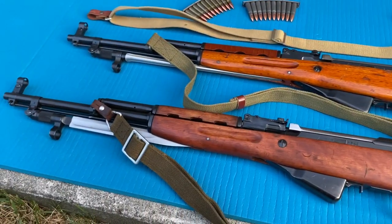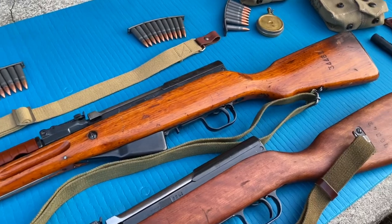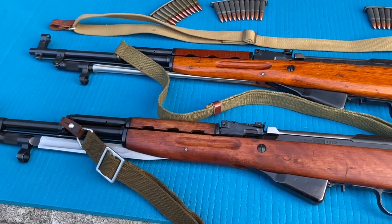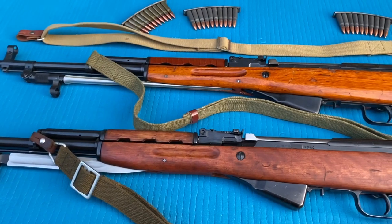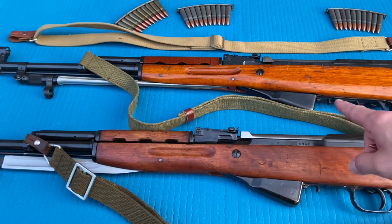Okay guys, here we are - we have them laid out on a yoga mat to do a nice comparison. There are 101 uses for a yoga mat; we have found 102. Before I get started, I'm gonna tell you a little bit of info on these rifles.